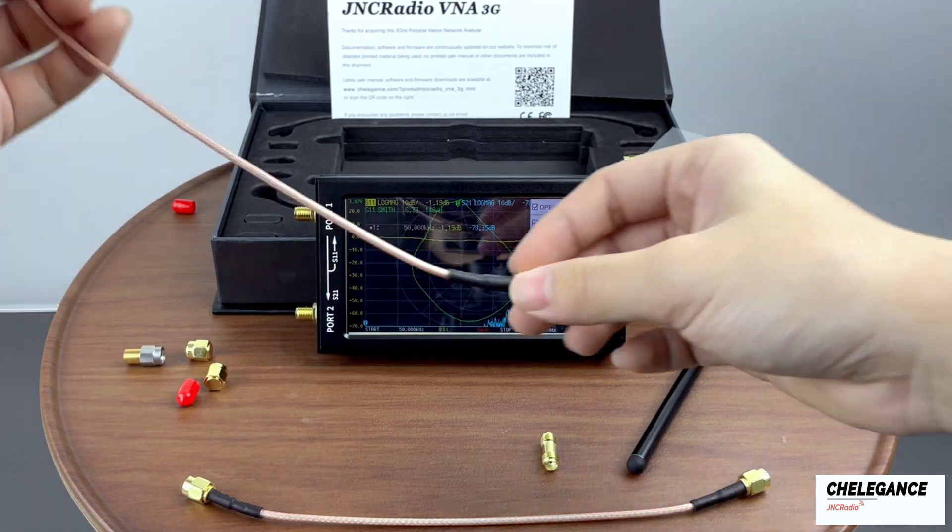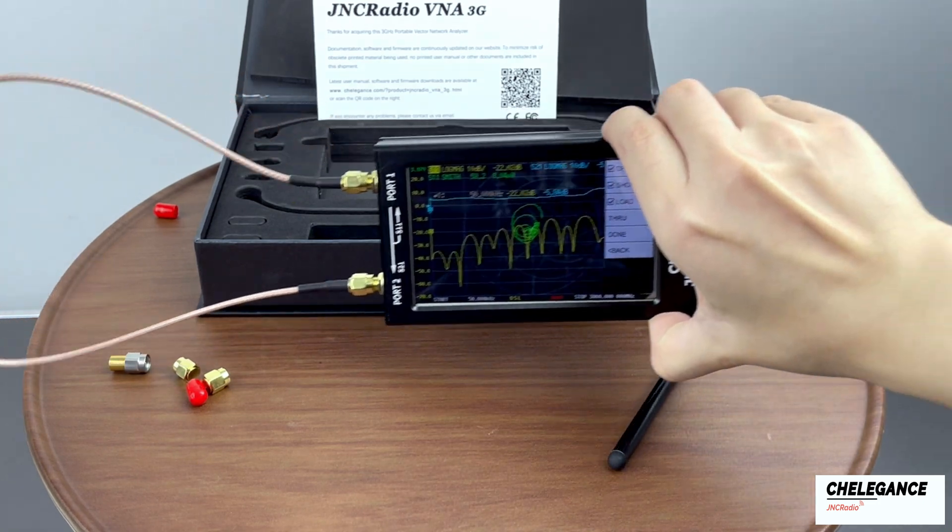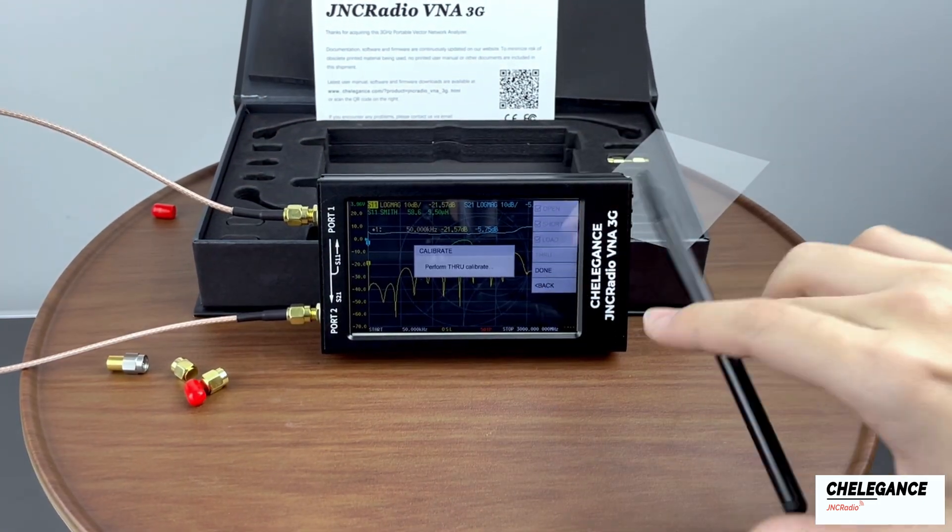Finally, we calibrate the through by connecting the two wires with the through parts, just like this. Then we click Through for the final calibration.